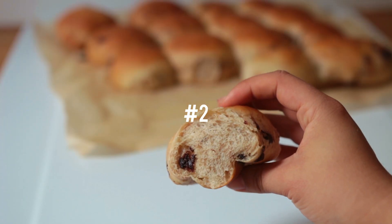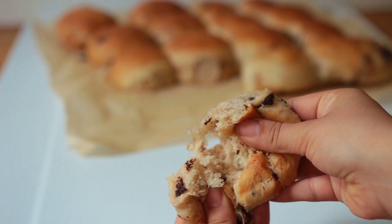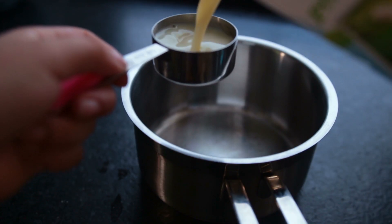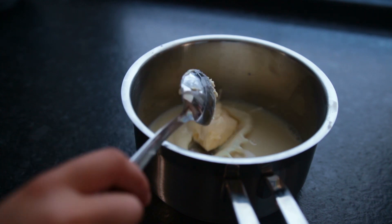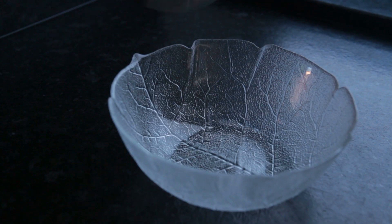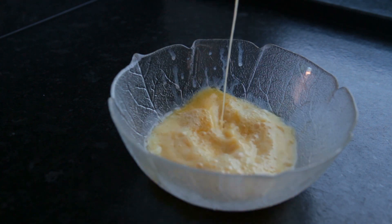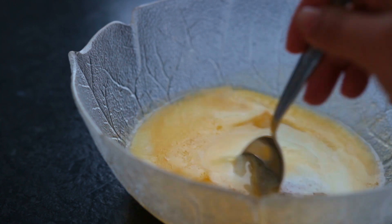These chocolate buns we're making next are heaven — they remind me so much of elementary school. To a small saucepan, add non-dairy milk and vegan butter and let them melt together on medium heat. Pour this liquid into a mixing bowl, add raw sugar, and let it cool until lukewarm.